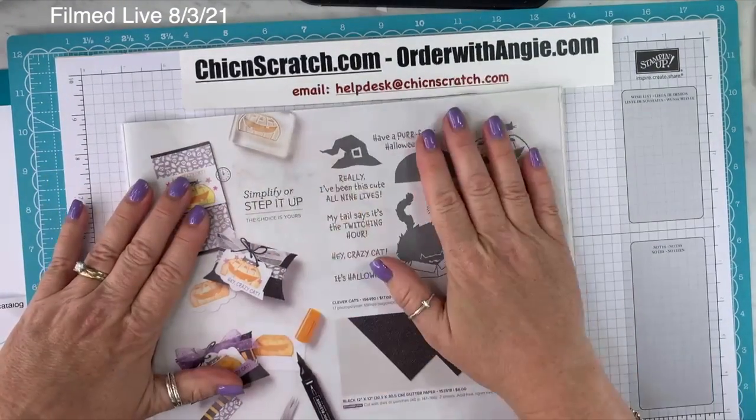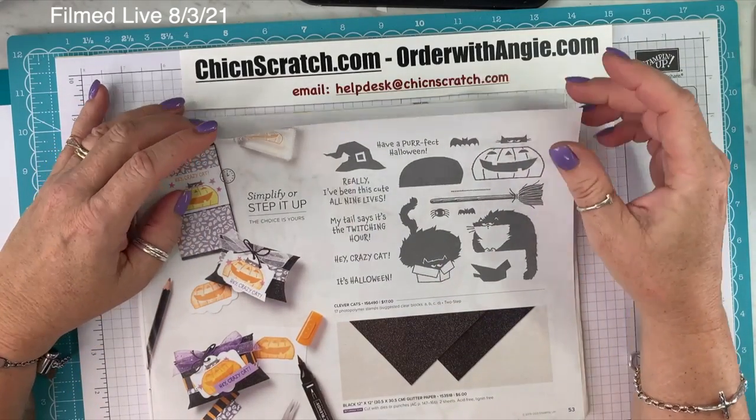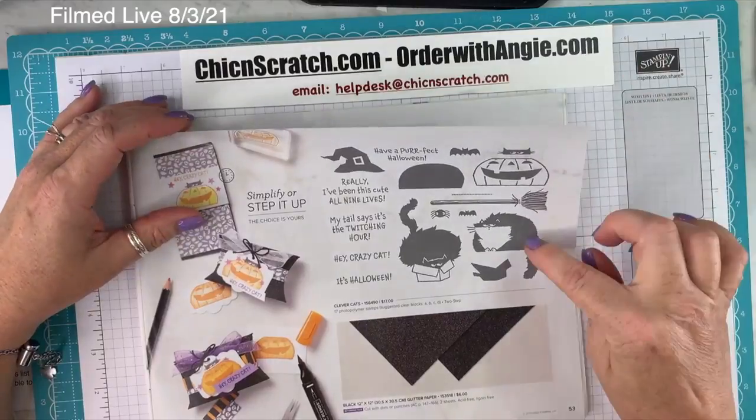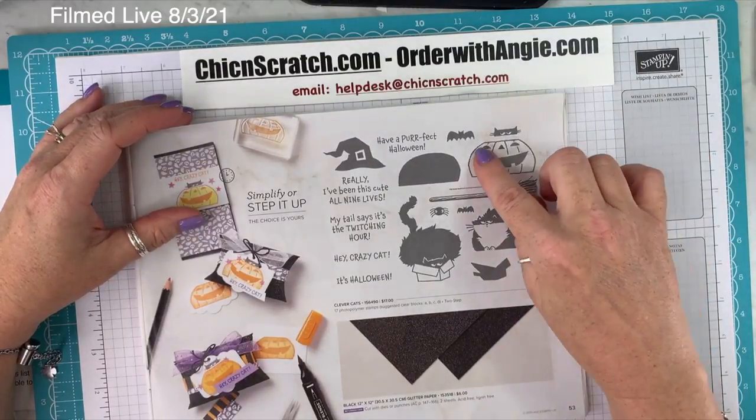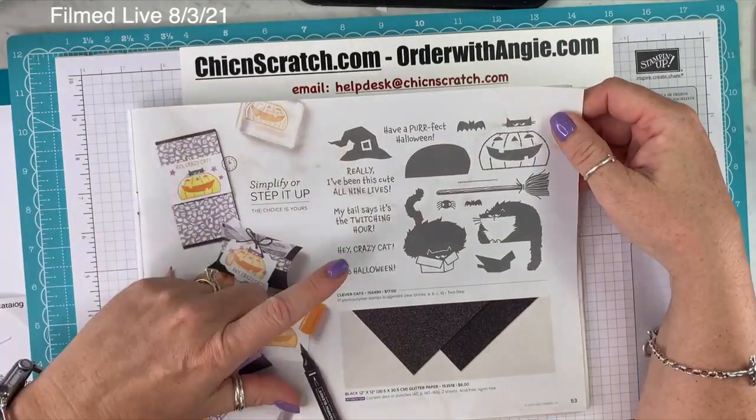On page 52, Frightfully Cute Bundle — you know I love all the Halloween stuff. It comes with the Frightfully Cute Stamp Set and the Frightful Tags Dies. On page 53, Clever Cats — aren't they just hilarious? You're going to be seeing all of this soon. And then the 12 by 12 glitter paper.